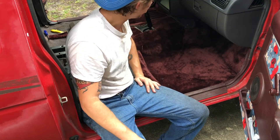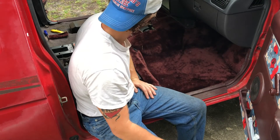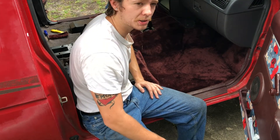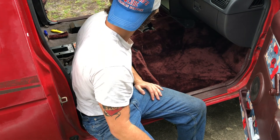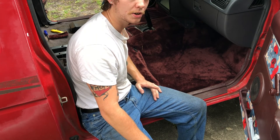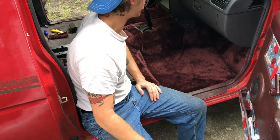Once you've got that piece put back in, pretty much the only thing left to do is put your shift boot on — or you can wait until you get your seat in to do that. Thanks for watching; that's how to unprofessionally install new carpet in your Nissan Hardbody.